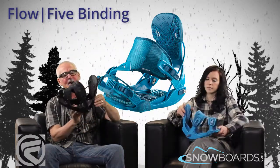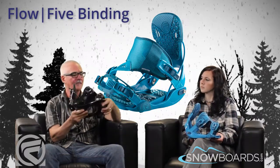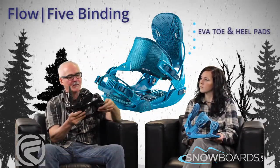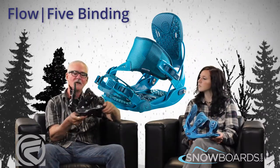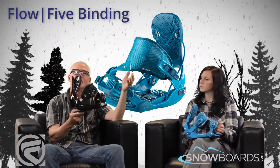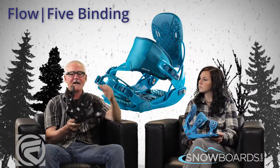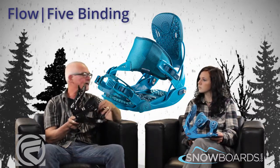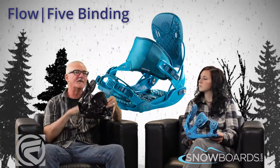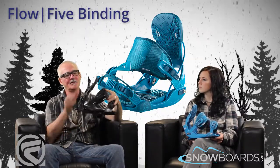As far as performance in this binding goes, we've added some features to it. In an effort to lighten it up, we've gone with these lightweight EVA foam pads under here, eliminating some of the heavier plastic material. Because this is more of a performance binding, we actually induced some fiberglass into the base plate and the high back. It's 15% fiberglass, so stiffer than our entry level binding would be, but still very forgiving and giving you that real good feel under the foot.